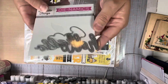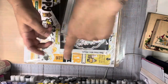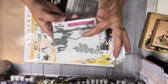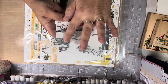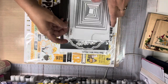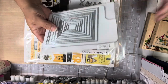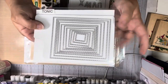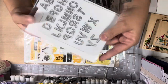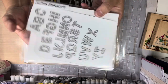I used the Hello die from MFT. There's actually the MFT Hello in there, and then there's another Hello — I don't know what company that is. I kind of just grouped them together. I used the one that has the backing on it. I also used these Tonic Studio nesting set stitch dies. And I used some alphabets — I don't remember where I got them. They're dotted alphabets is all it says, and I used those.